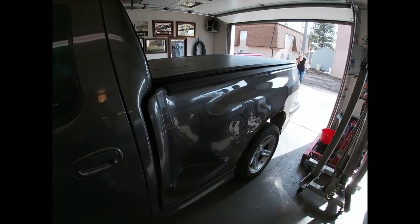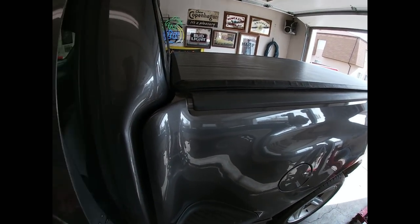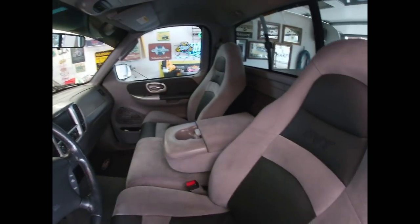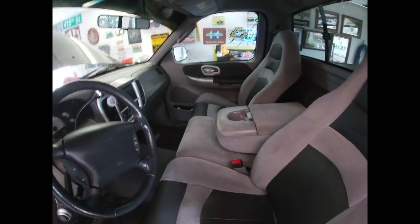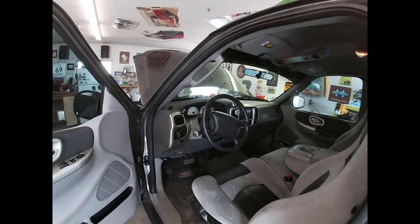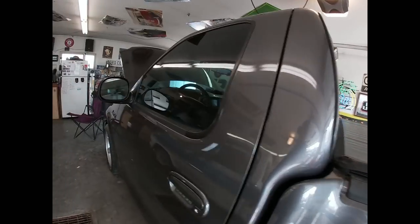One of my favorite things is the interior — all in suede and black leather. This thing's an absolute riot to drive. Kayla and I bought it in East Dundee, just south of Chicago, made a trip out of it, and drove it home. Had a great time driving it.